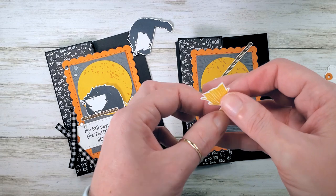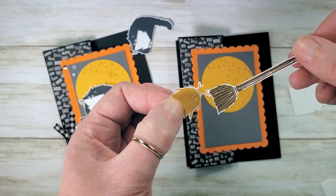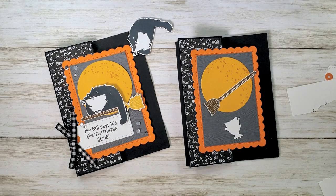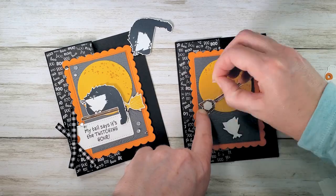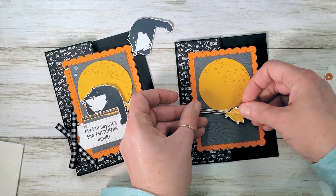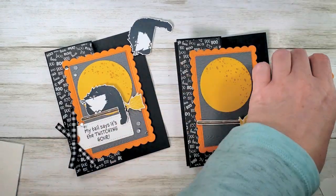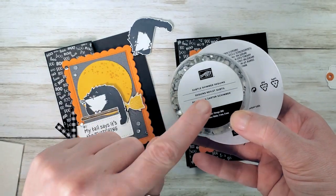There's our bumblebee broom — see the difference? You cut all those little details in bumblebee; you just sliced them right off on soft suede. I'm going to pop a dimensional on the soft suede broom, peel and expose the adhesive, and lay the bumblebee details over the top. There's our adorable little dimensional broom.